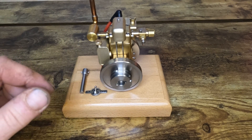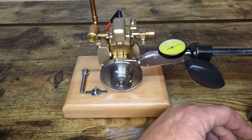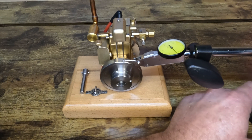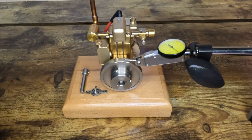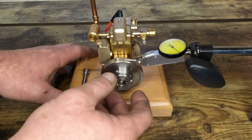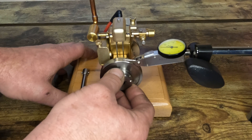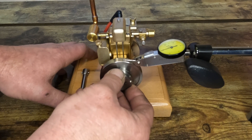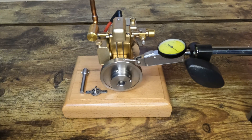Okay, so we've got our model here and we'll set this indicator up. These things don't work that great if you don't have them attached to steel because they are a magnetic base. We've got about seven thousandths down and about fourteen thousandths up. You guys can see that needle bouncing all over.